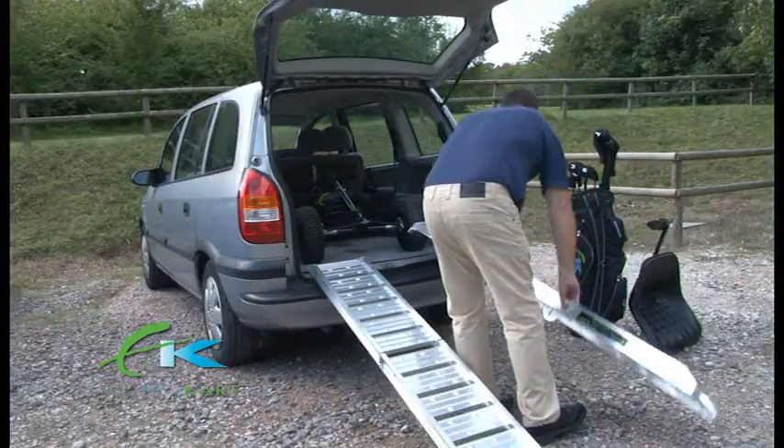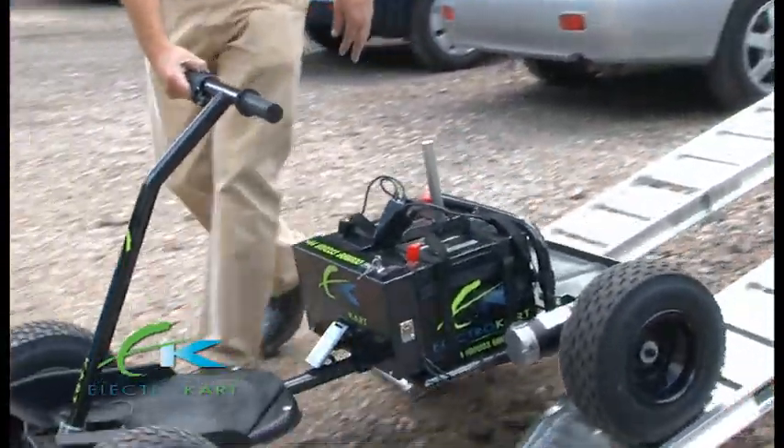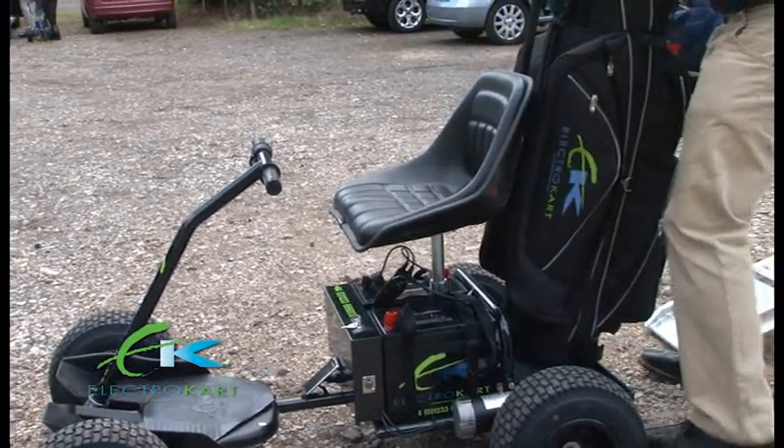Using the electromagnetic braking system enables you to load and unload with ease of control. Once unloaded, fit the seat and attach your golf bag.